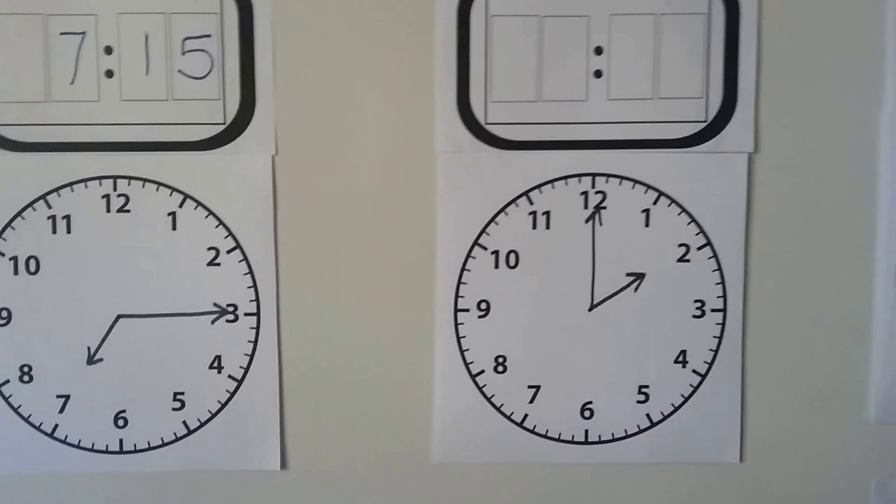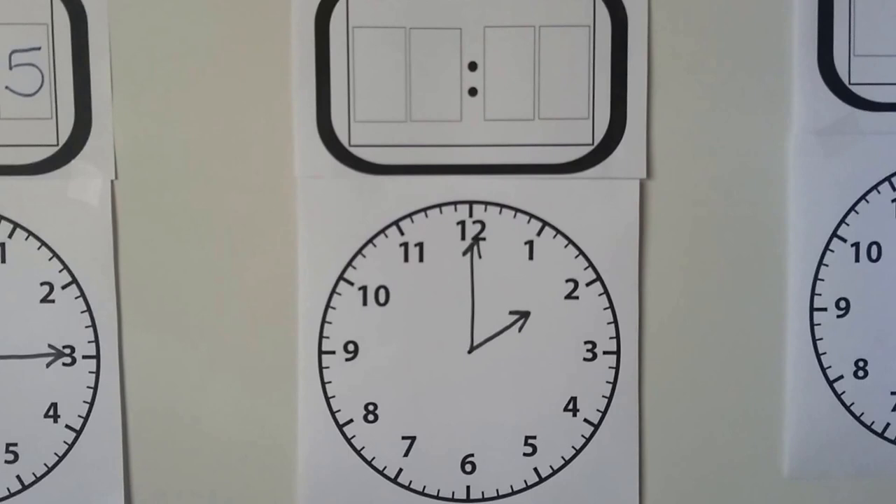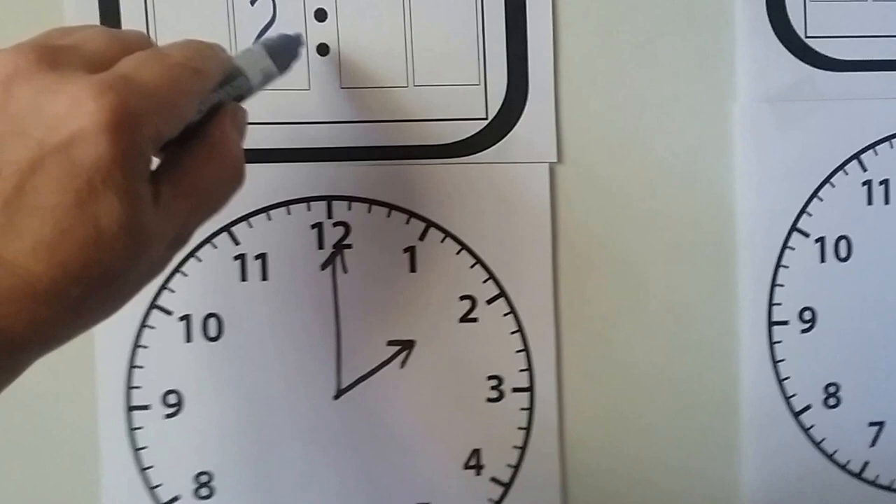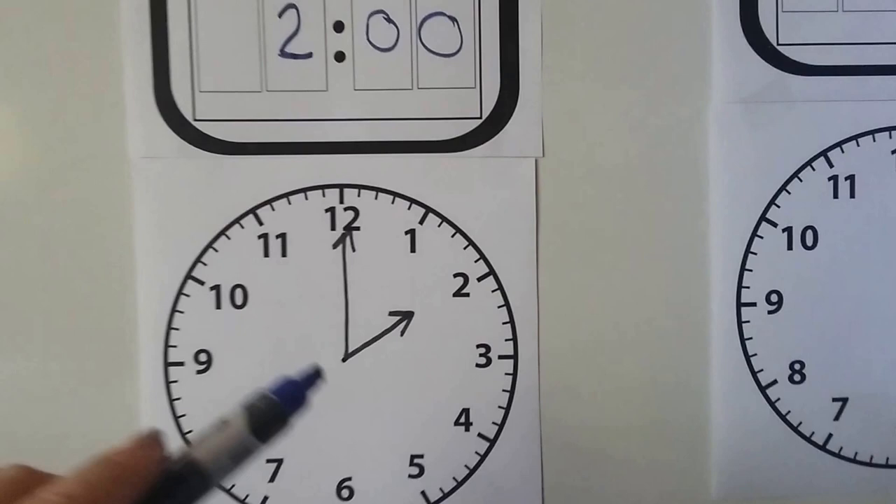Let's try another one. What time is this one? Remember, when the minute hand is pointing to the twelve, it's o'clock, and then the hour hand tells us which o'clock it is. If you said two o'clock, you got it right. We wrote a two, and a zero, and a zero because there's no minutes — it's just at the o'clock.